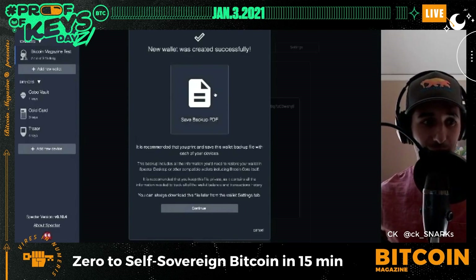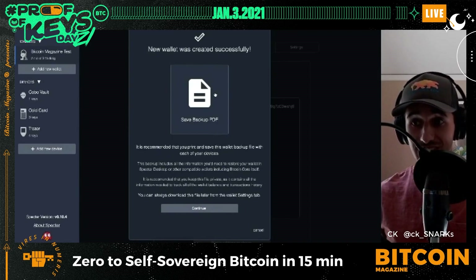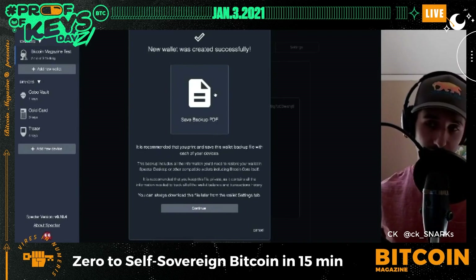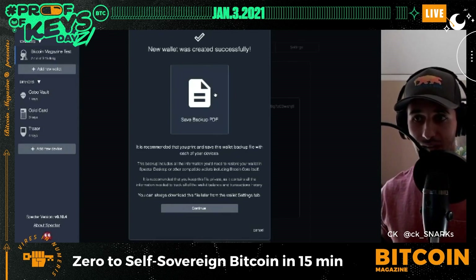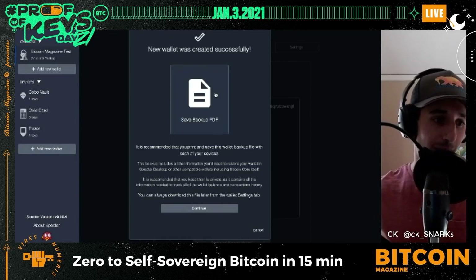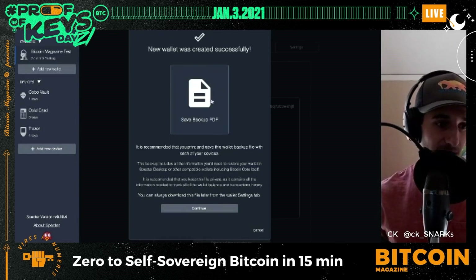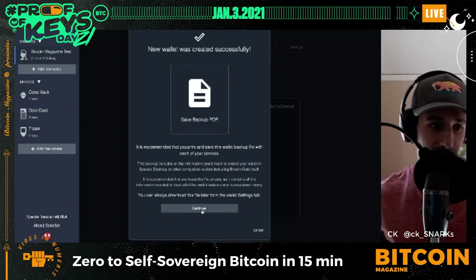This is extremely important — this backup PDF contains instructions for an emergency where you lose one of these devices or this laptop. It is effectively the map to your Bitcoin balance. You want to put it in a safe place, encrypt it, and be really careful with it. Then I hit Continue.